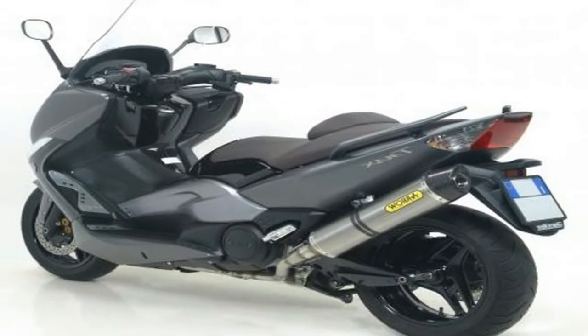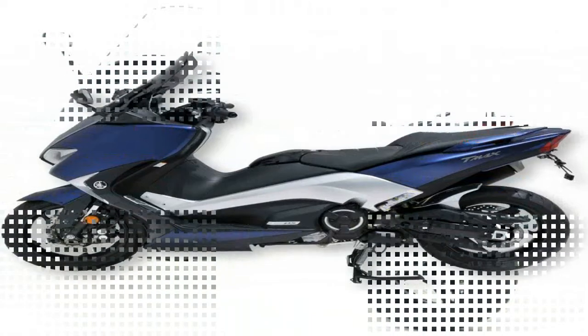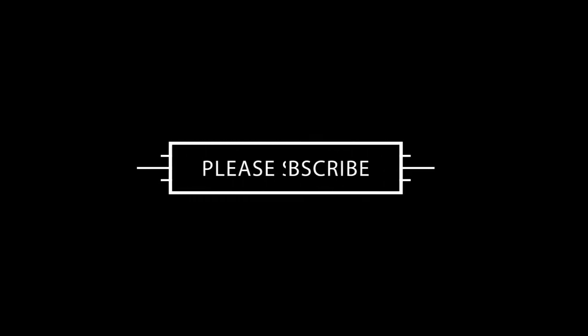V7 is one of the most celebrated and well known Moto Guzzi models. This world fame is due to its ability to remain faithful to the expectations and reputation of a legendary brand like Moto Guzzi, since 1967, the year the first units were sold.